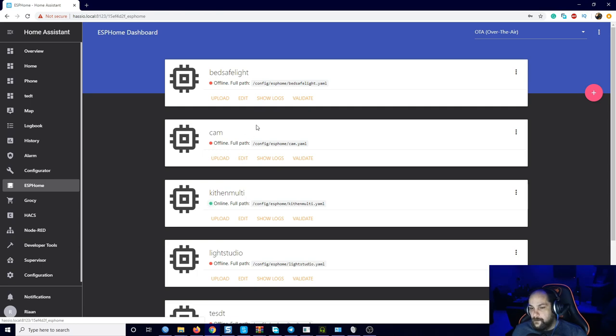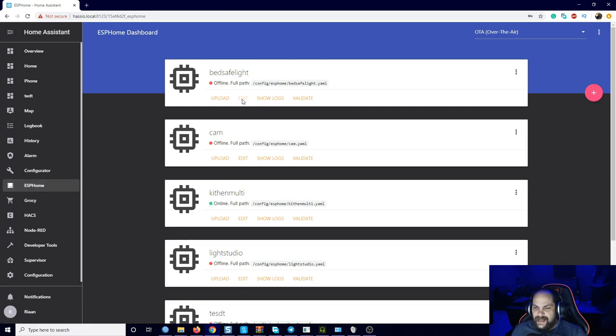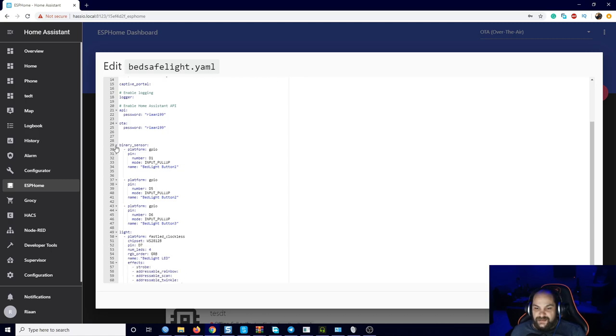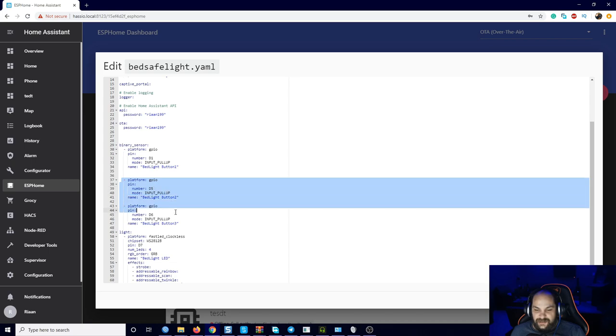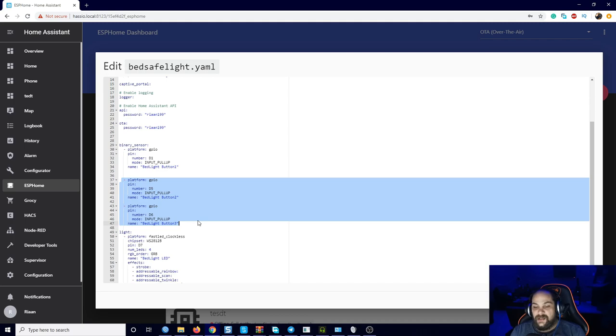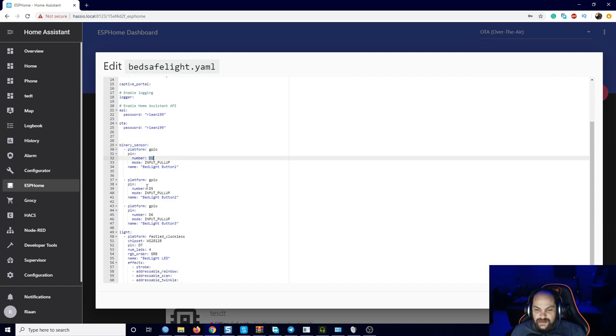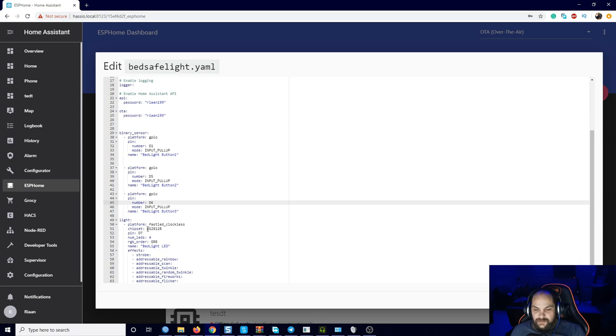If I click on ESPHome, I already created the config. It has all the basic setup information. For this specific one, I literally copied the information I already have on my different sensors from previous videos. There are three buttons set up as binary sensors, connected to pins D1, D5, and D6. Those yellow cables need to go to those pins. Then for the LED, those are WS2812Bs — I got ones that were a bit longer than needed, cut them down, and I'm connecting the data line to pin D7.